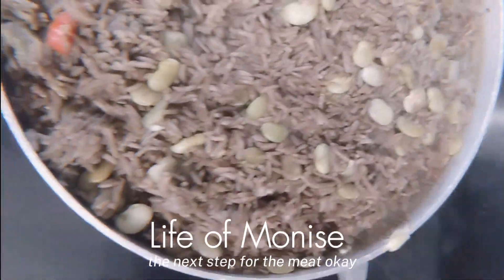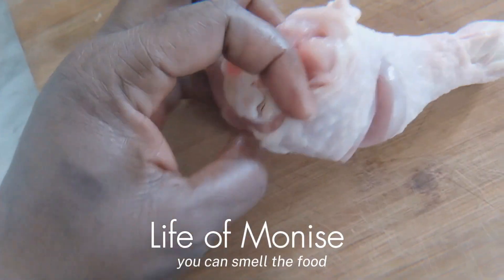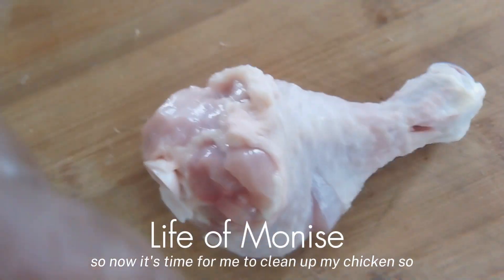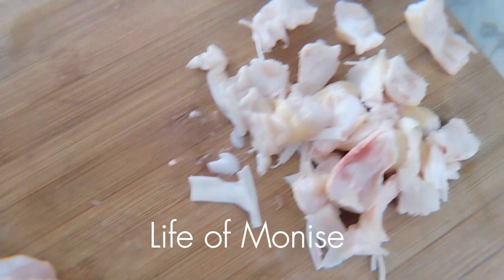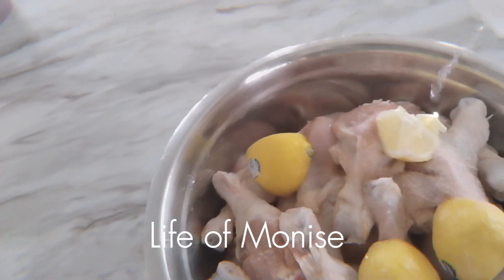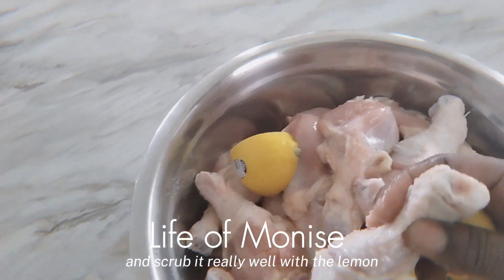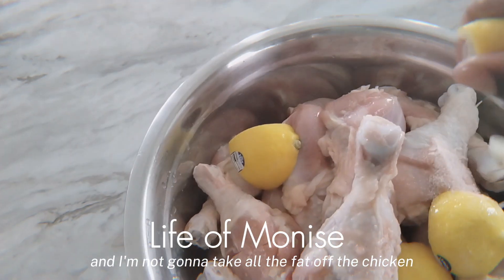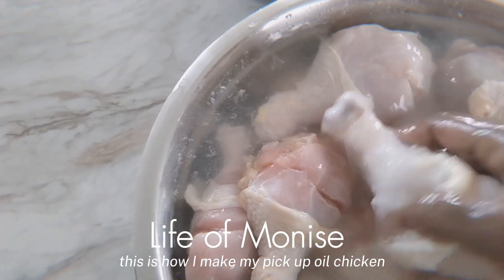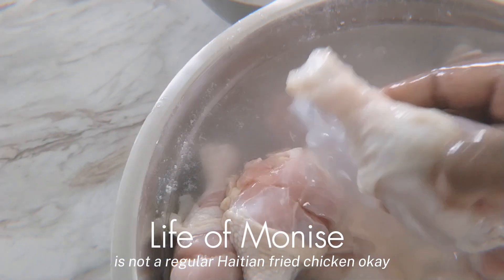The next step is the meat. I wish you were in the kitchen so you could smell the food. Now it's time for me to clean my chicken. I am not taking all the fat — just the white parts that I do not eat. I'm washing it with lemon and vinegar and scrubbing it really well. I'm not going to take all the fat off the chicken because I'm going to need it. This is a pika poyo oil chicken — it's not a regular Haitian fried chicken.